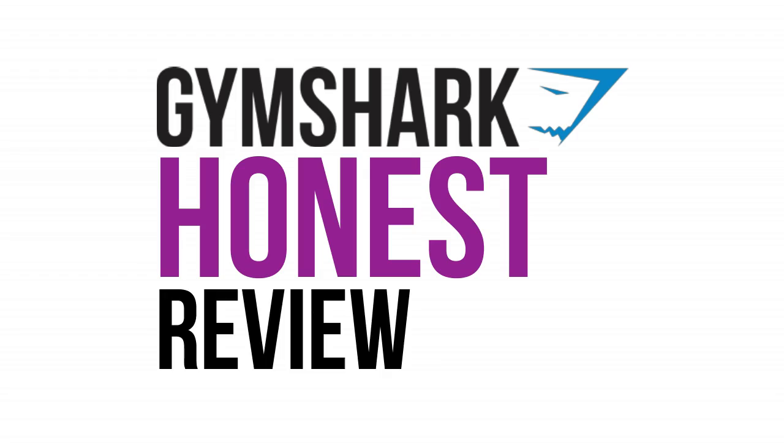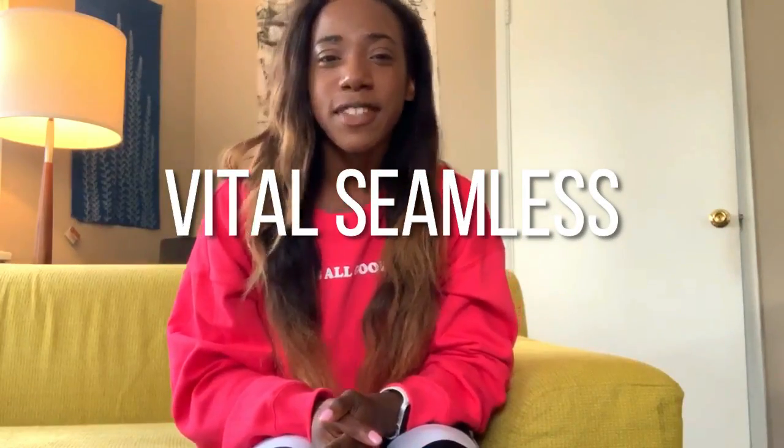Welcome back to my channel. If you're new around here, I'm Irene. Today we're doing a Gymshark Honest Review of the new Vital Seamless Collection.